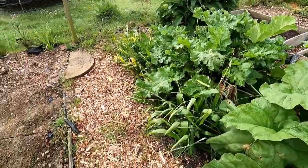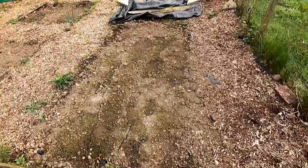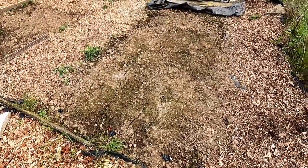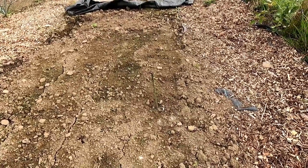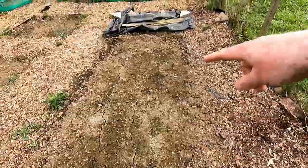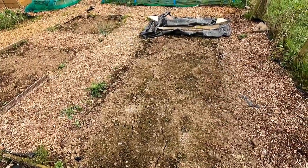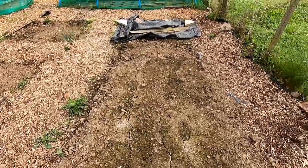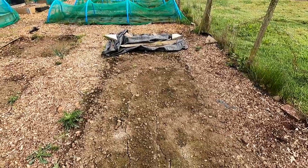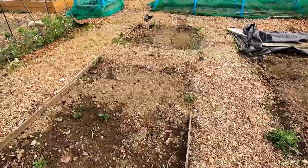Moving over here - this used to be a potato bed and I've converted it this year to an asparagus bed. You can see the one bit of asparagus that's trying to grow there. We've got ten asparagus crowns in here, down to pretty much where the black plastic is. This is their first year, so we'll get nothing from it this year. Might get something next year, we'll see.